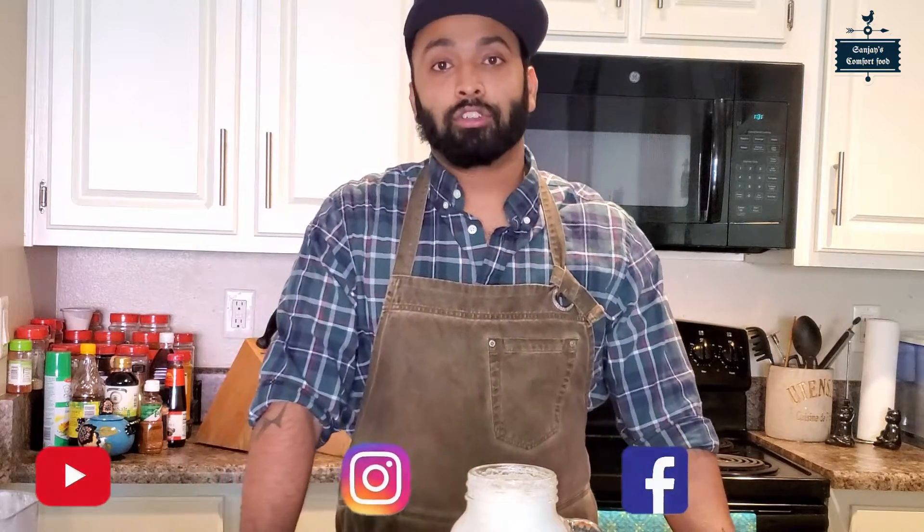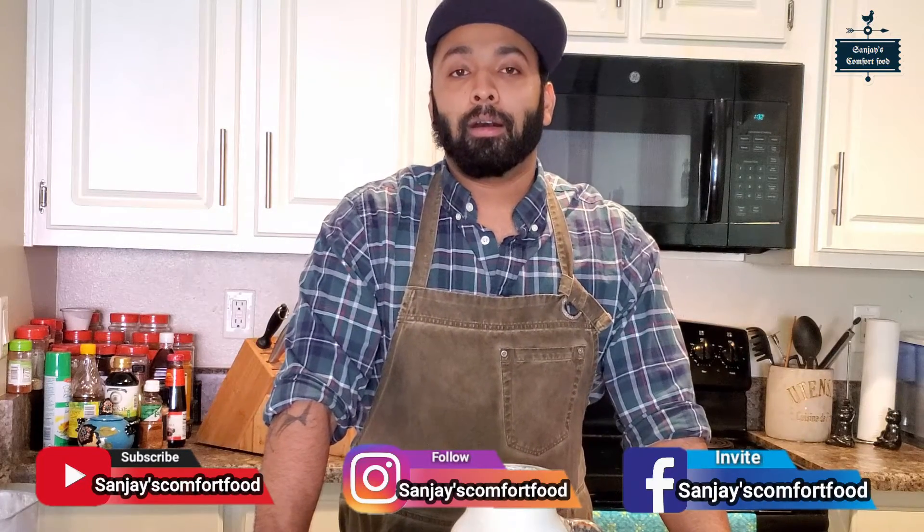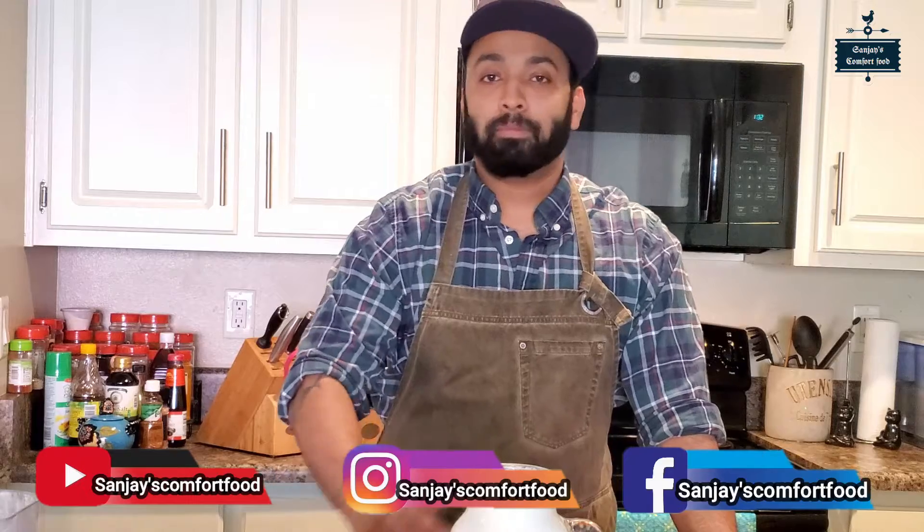If you like this video, please subscribe to my channel and turn on the bell icon so you get notifications. Please like and subscribe — thank you!